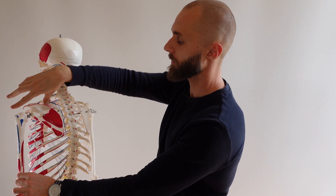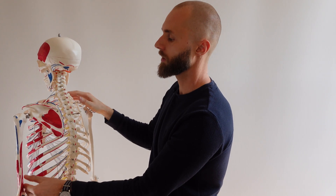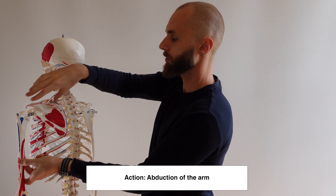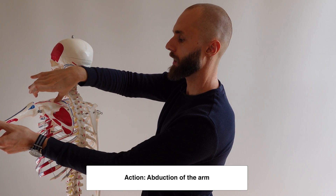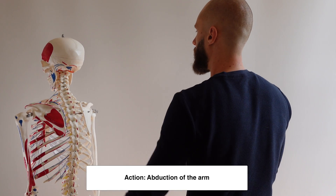So what does it do? The action of it — if you imagine it squeezing, passing under this acromion and squeezing — it's going to abduct the humerus. So it squeezes, abducting the humerus, and we've got that abduction.